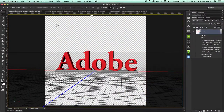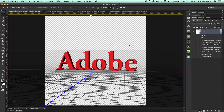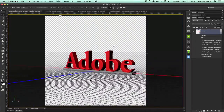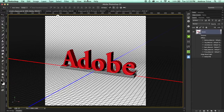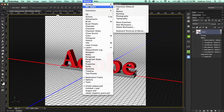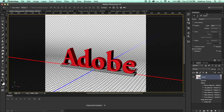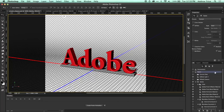Now we're inside of Photoshop. I've already got my basic nameplate or plaque open here, and we can view the 3D object. I can rotate around the canvas so you can see it is a true 3D model. Let me switch the window to the 3D workspace to bring up all the 3D properties. We can view the 3D layers and see a little bit more about our 3D object.